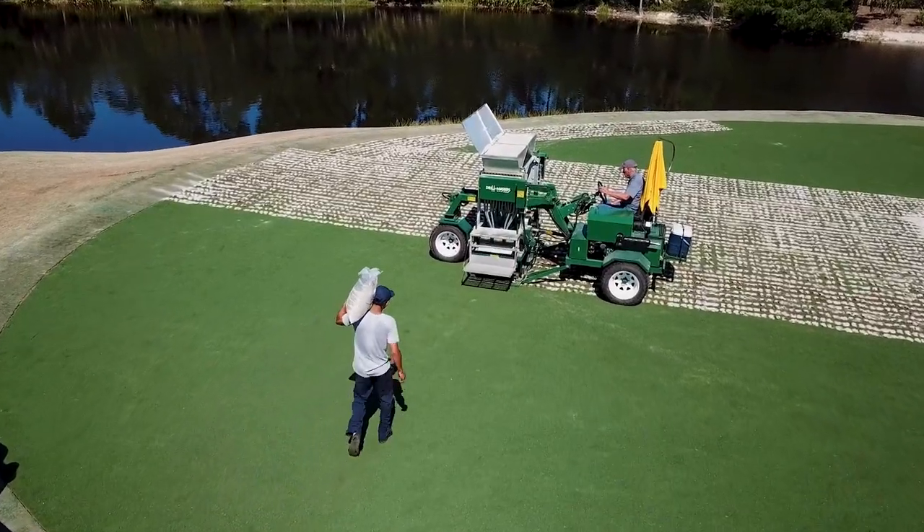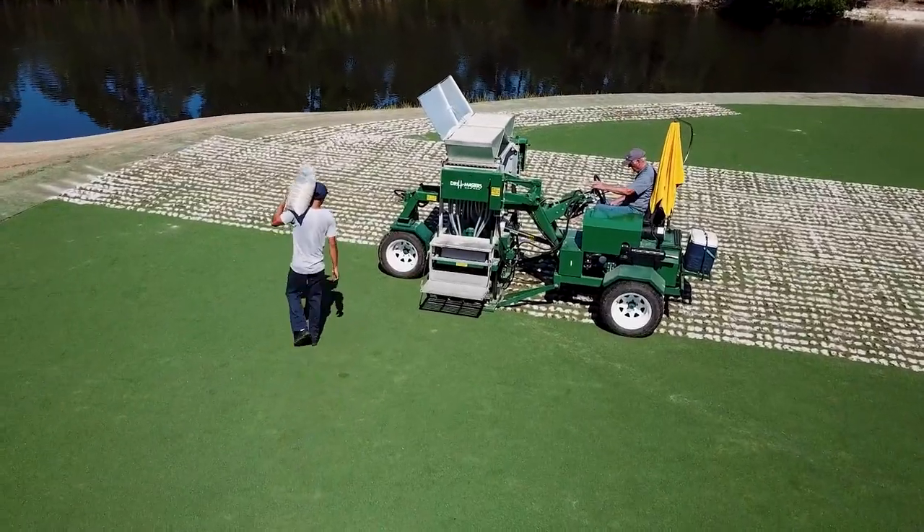We're 99% pure — the TIF Eagle we put in 21 years ago is 99% pure TIF Eagle. With any Bermudagrass, contamination is possible, and that's why we're doing the wall-to-wall renovation.